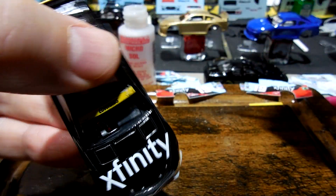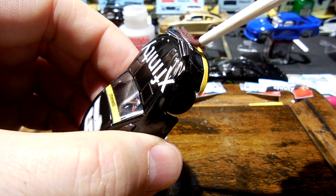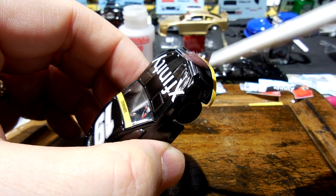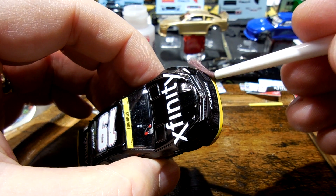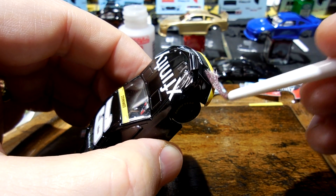I'll just talk a little while I'm working this — this thing's being a pain. Let me get some Microsol right on there to soften it up so it'll stay in place. I haven't read the book of Ezra in a while — it's Old Testament.